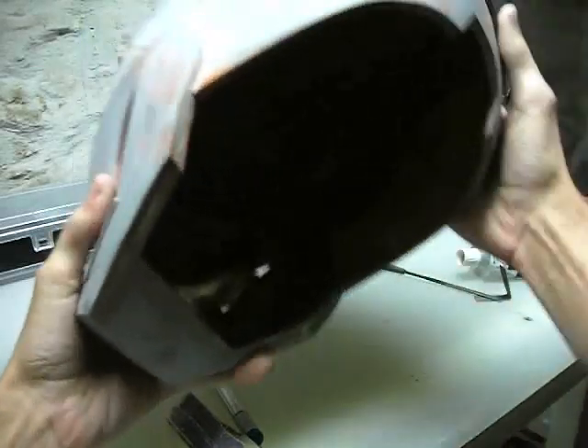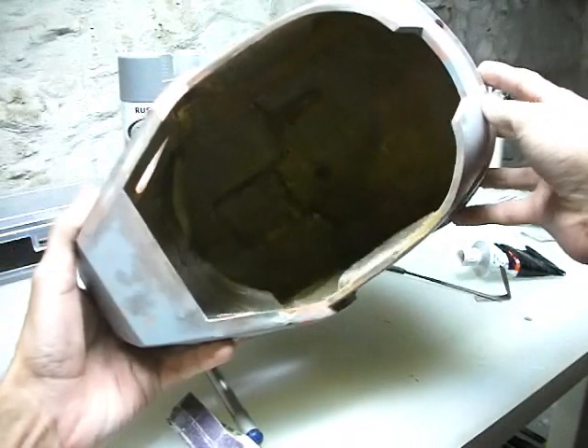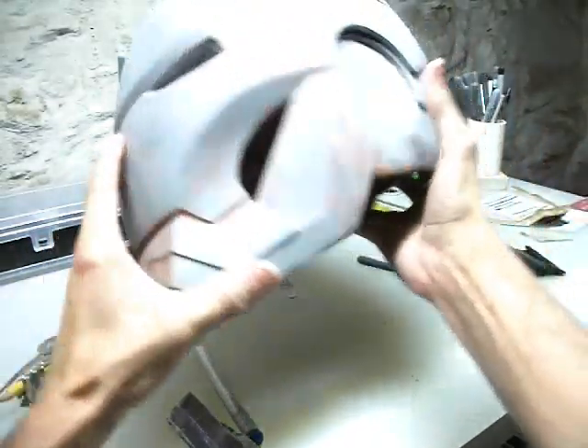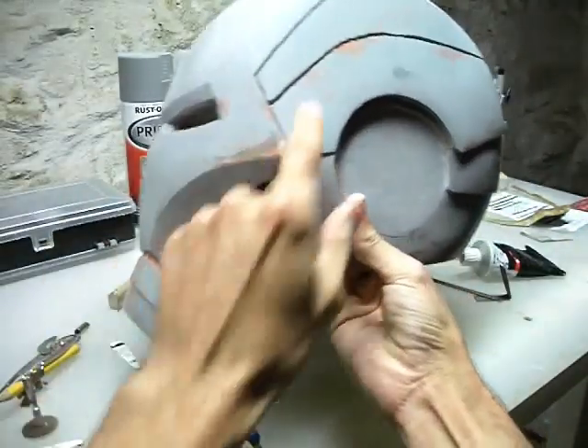Here's the helmet opening after I've got all the sanding done. It's nice and smooth now, even all the way around. That's ready to go. I'm going to get a coat of primer thrown on this and we can start on these lines.